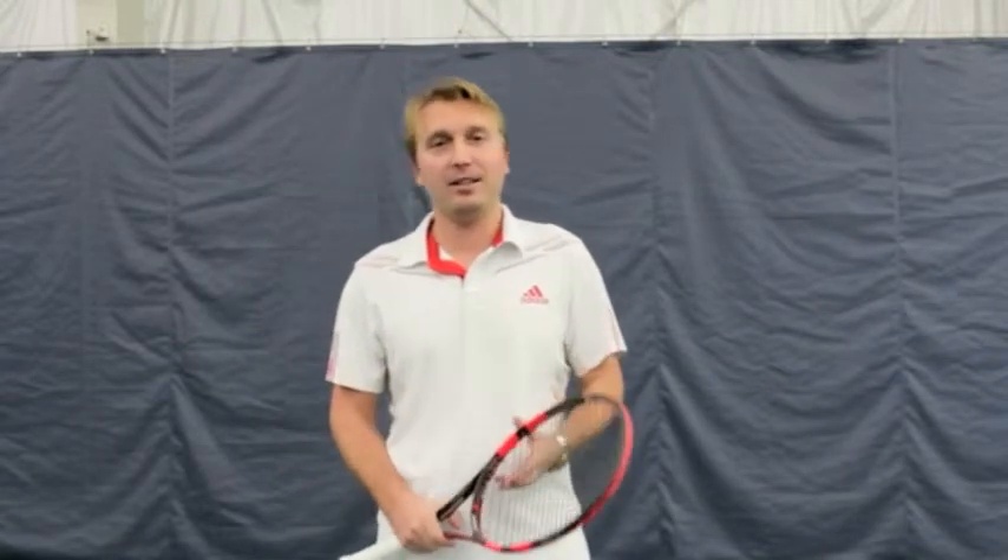Hello everyone, my name is Gianni Hurduk. We are here at Trumbull Racquet Club and I would like to talk today about footwork and positioning towards a ground stroke.